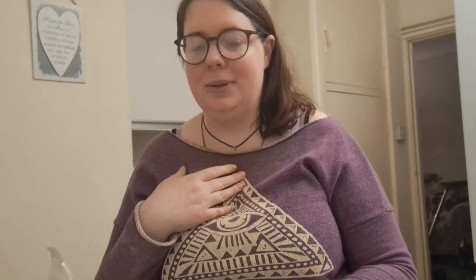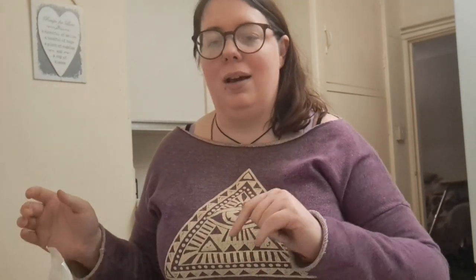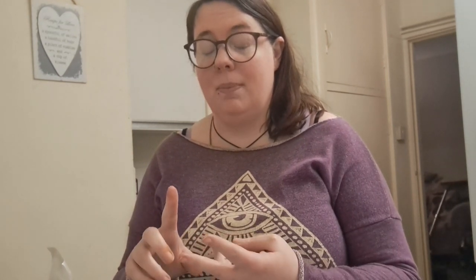Hello everyone, I'm Amethyst Room Witch and today I'm going to be doing some of my own Epsom salts. I wanted you guys to come along and see how I have researched how to do it. There's a lot of different ways. Some recipes say you need Epsom salts, baking soda and sea salt.